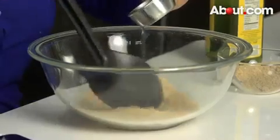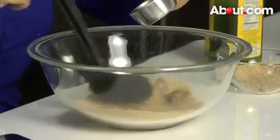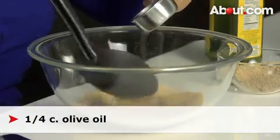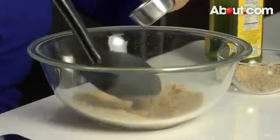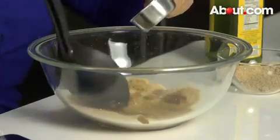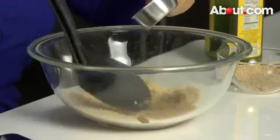Then we need to put an oil in, and I'm going to use olive oil. You always want to use half the amount of oil as the sugar, so I'm going to use a quarter of a cup, and these oils are very moisturizing, and you're going to make a slush.